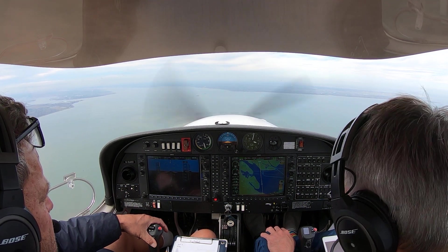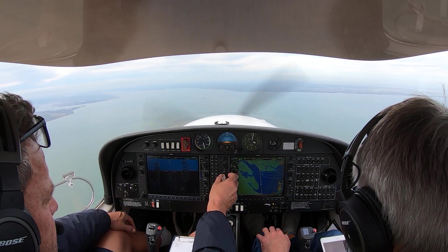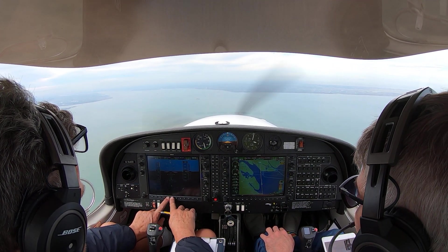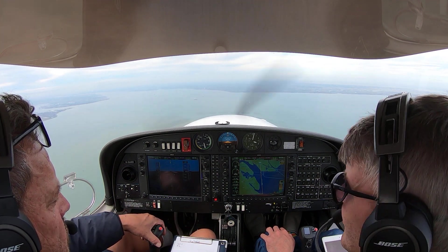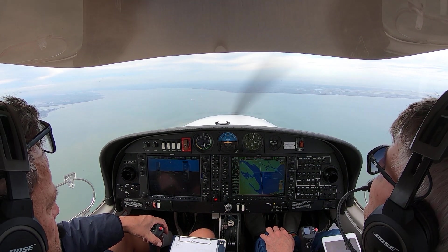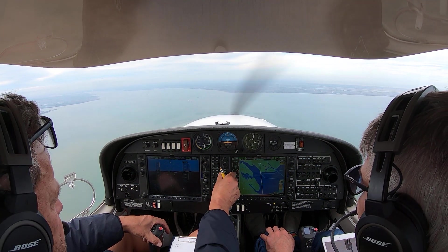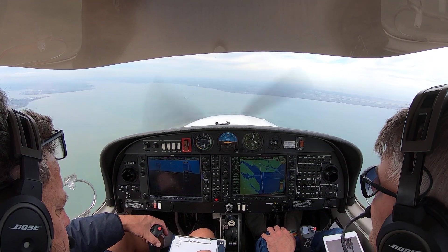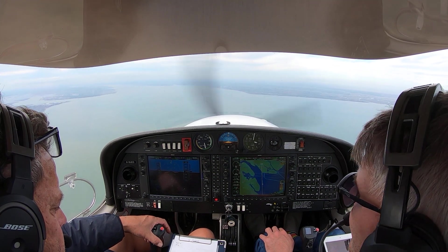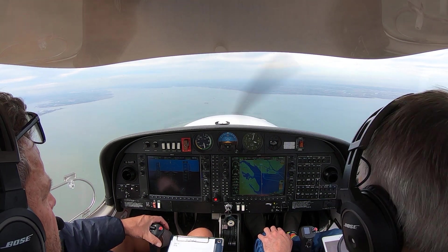Golf BF Boston. VFR, 3,000 feet, QNH 1015. Golf Boston — Steering Uniform Echo Austin. Cleared to the control airspace, not above 2,500 feet, VFR, on track 0-1-1. Clear to the controlled airspace, not below 2,500 feet, VFR. Golf Boston.